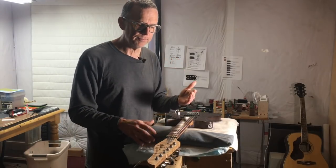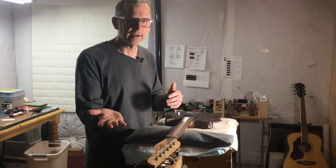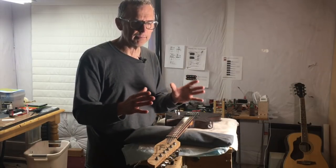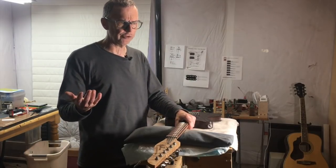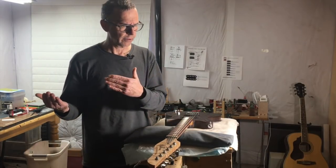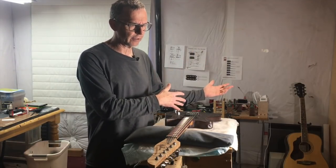So as you can see, increasing the headstock angle doesn't really change that much in terms of downward force. Now some people will say they can tell the difference between a guitar with a 17-degree headstock and one with a 10-degree headstock, but you have to take all factors into consideration.